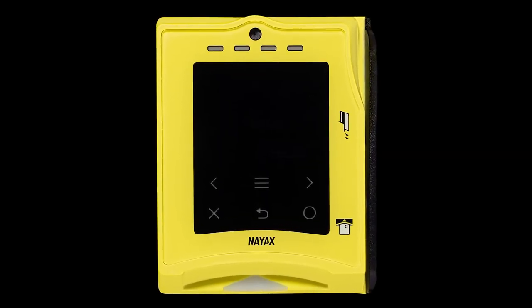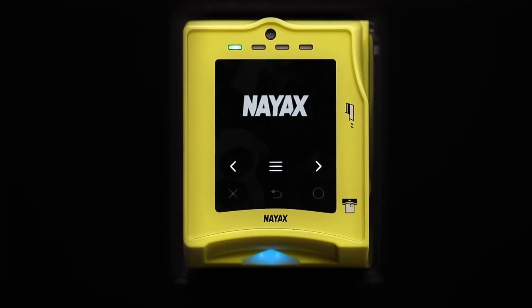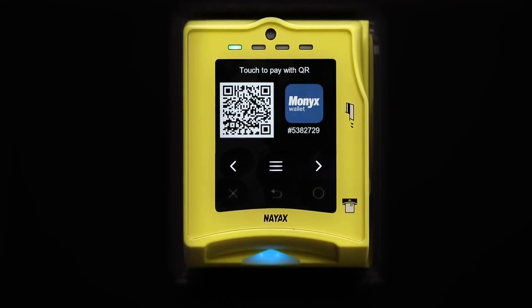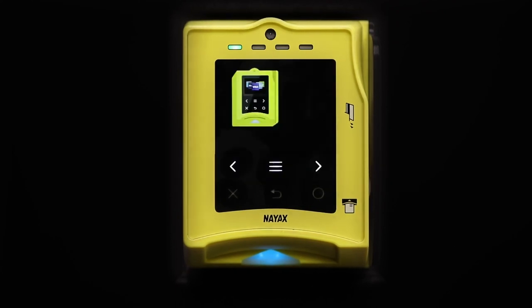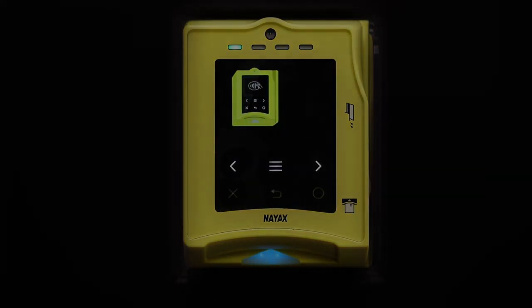In the next video, I'm going to show you all how to set it up on a machine that already has the brackets and everything set up for you to add a card reader — it's a lot simpler than this. Make sure you subscribe to the channel for that video, like this one, and comment any questions you have. I'll see y'all on the next video.